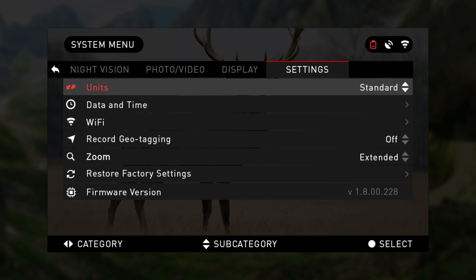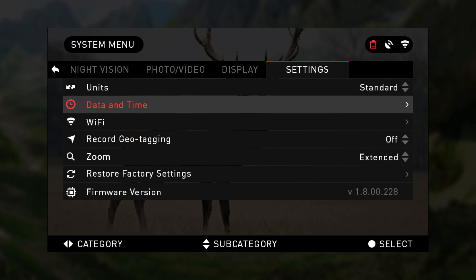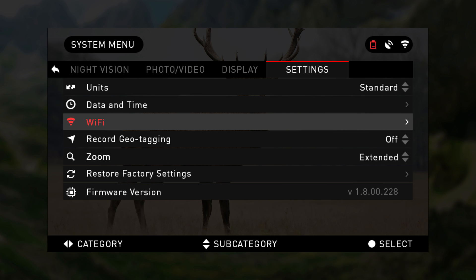The final category within the system menu is settings. Units can be metric or standard system. Date and time allows you to choose clock source and format. Although Wi-Fi values are not changeable, this is where you access your password to pair your binocs with the ATN app on a smartphone or tablet.